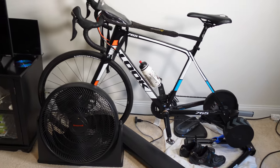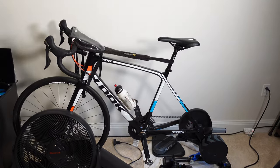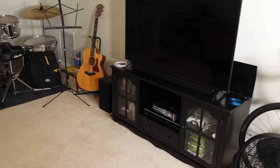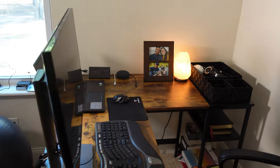So the bike's up against the wall. Got my shoes and Sterzo mat, fan tucked neatly in the corner. And that's how I convert the pain cave back to the man cave — and of course, back to the editing studio.